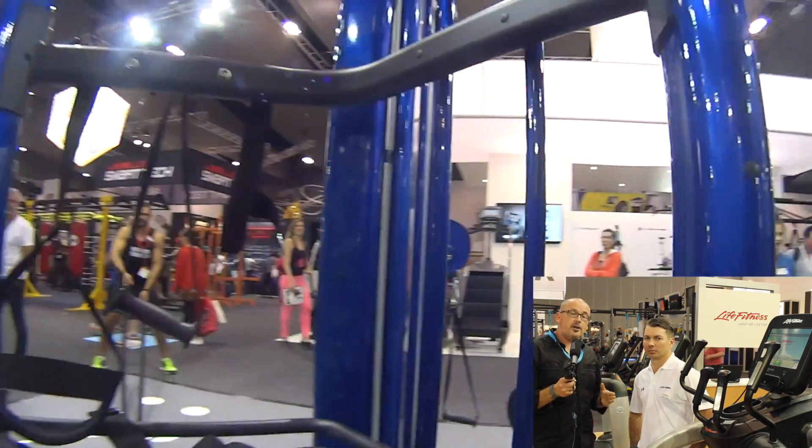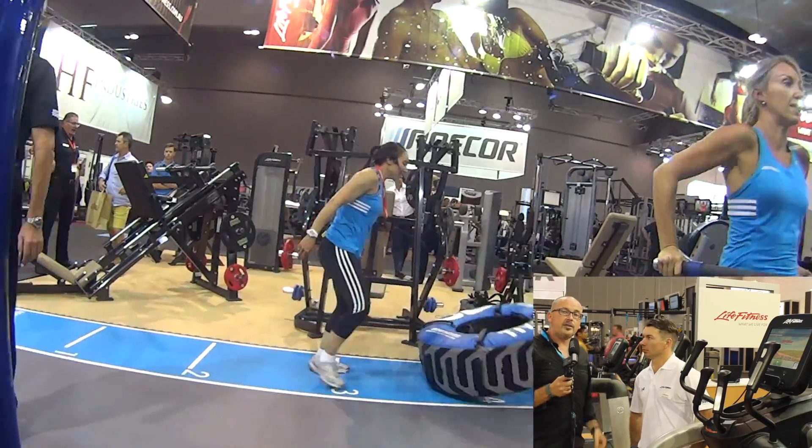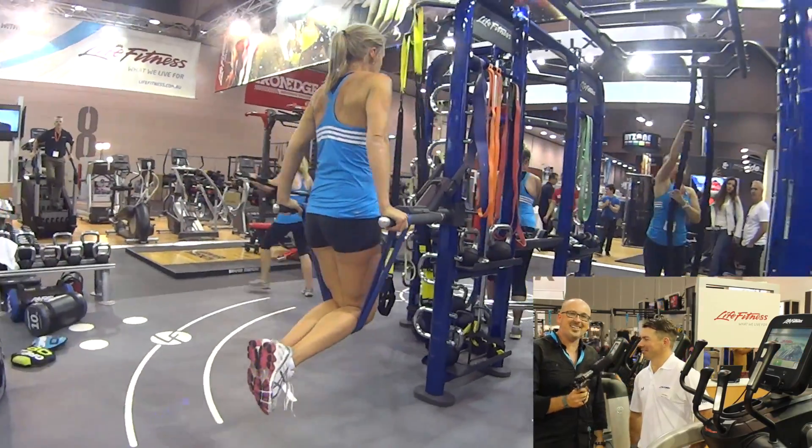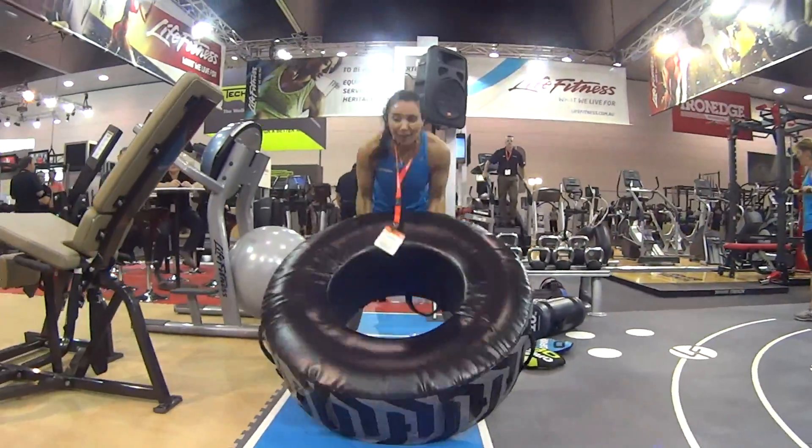Nate here from fitnessequipmentcafe.com, and I'm here with Aaron, who is the New South Wales and ACT Account Manager. We're here at the Australian Fitness and Health Expo.